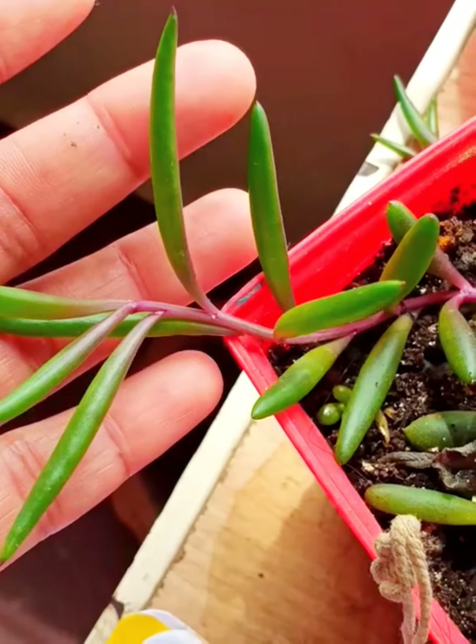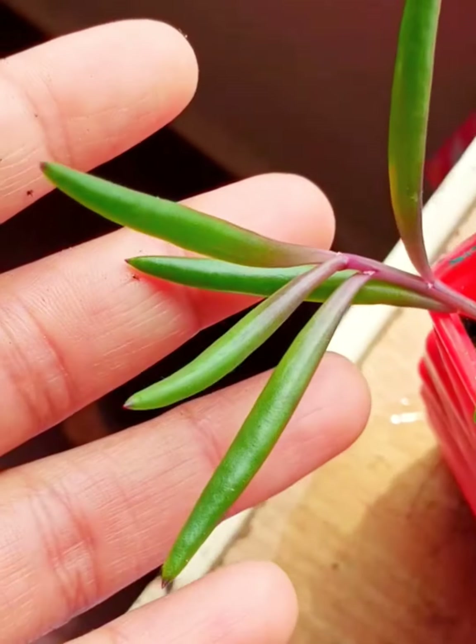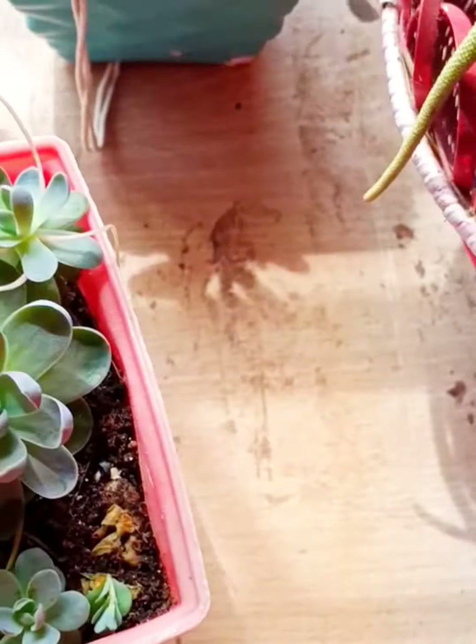I'm really happy to see that my cuttings are growing healthy — slender, tall, and thick.